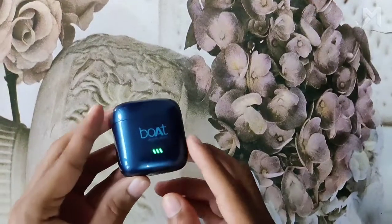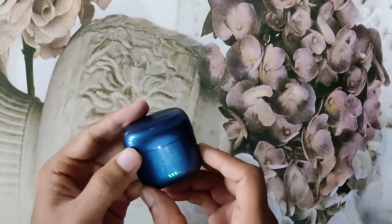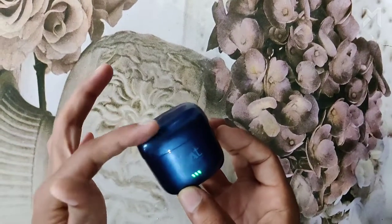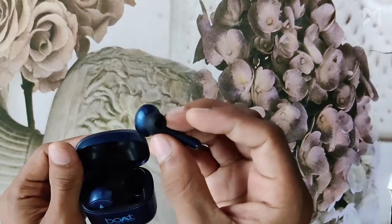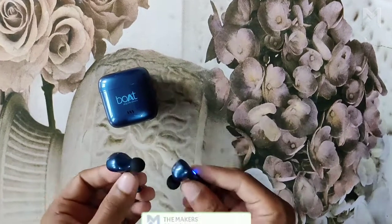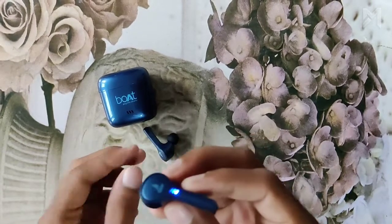Coming back to the case of the Air Dopes, we can see the charging port on the bottom. The glossy color of the case gives it a standard outlook. As you can see, the case opens very smoothly and easily. You can also see that the Air Dopes we received have a different outlook compared to most other earbuds, and this has a classy look according to us.